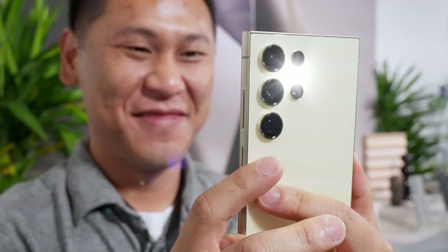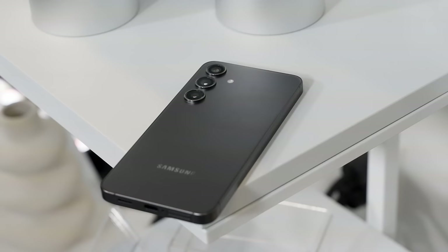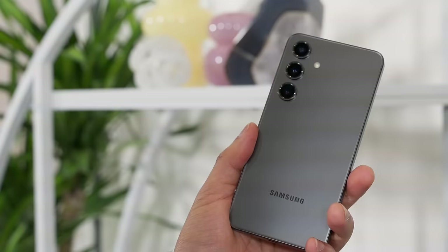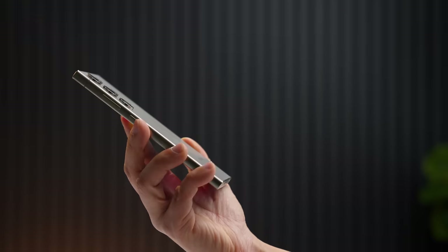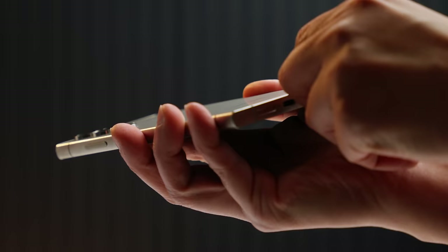If you just got the Samsung Galaxy S24 Ultra, Galaxy S24 Plus, or Galaxy S24, then we have a ton of tips and tricks and features to go over. There are over 120 of them in chapters down below. This is even more exciting because we have a new version of One UI and some fun AI features to check out. You'll find something that you didn't know about before in this video, because this video will help you utilize all that this phone has to offer.